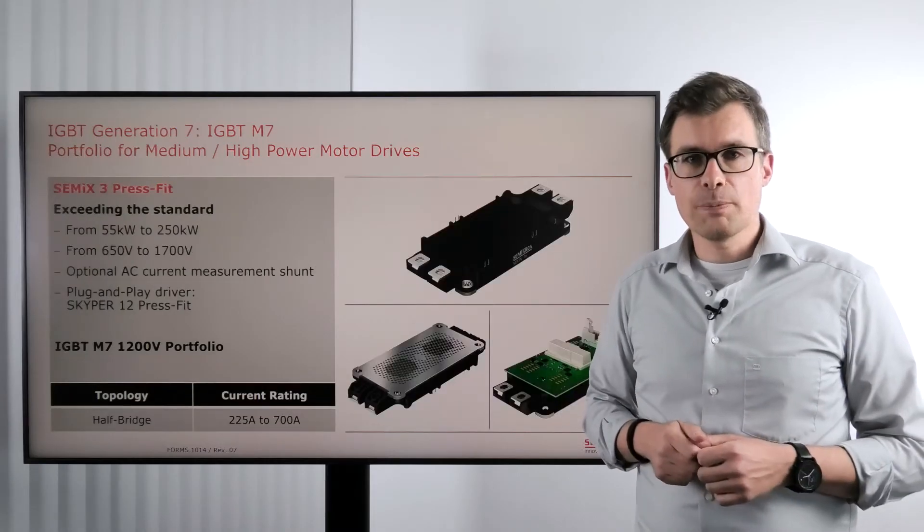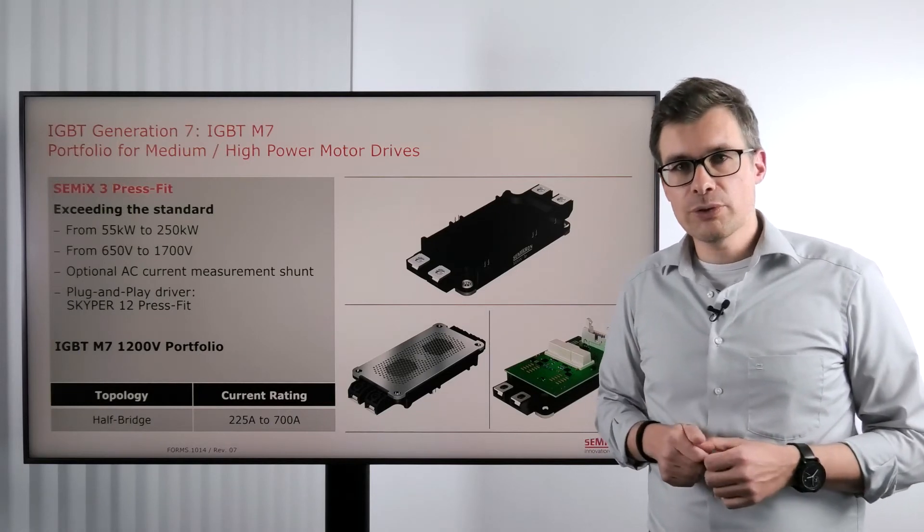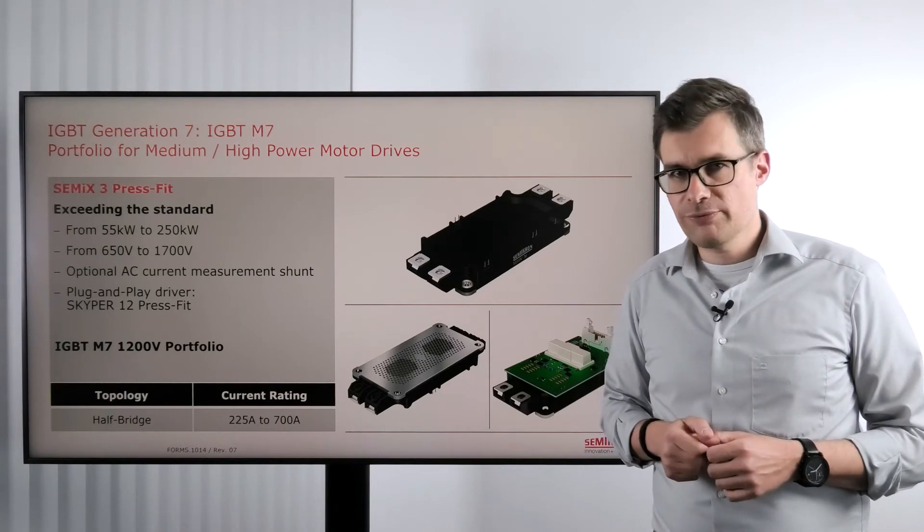The second power module we have to talk about is the Semic 3 press fit. That's also an industrial standard power module with base plate. It covers a power range of 55 to 250 kilowatt.